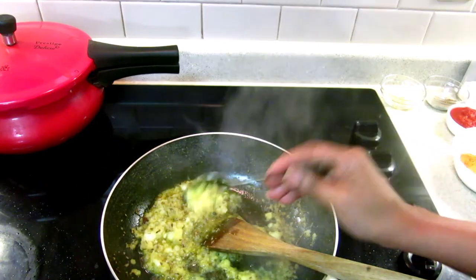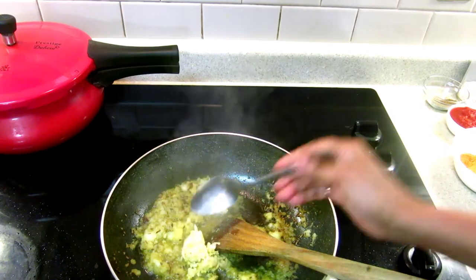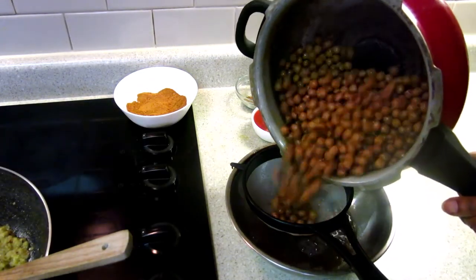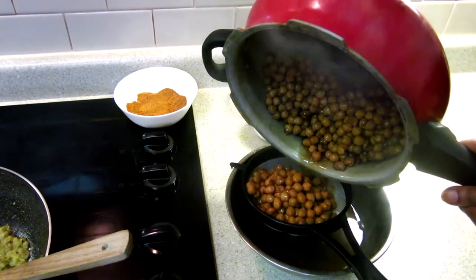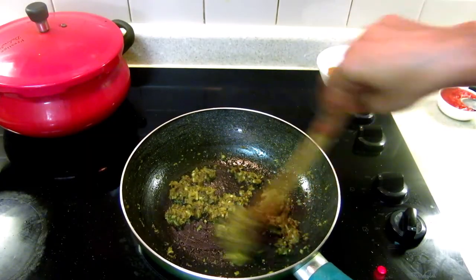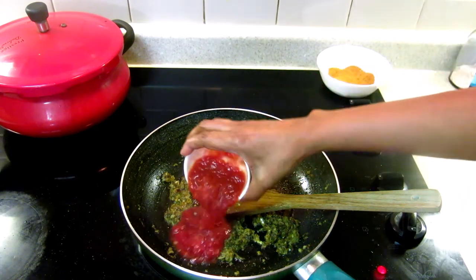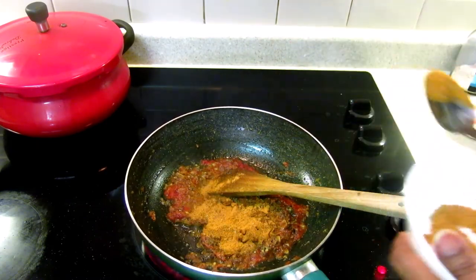Add one teaspoon ginger, one teaspoon garlic. Now strain the chole — don't throw this water, we will use it later. Add half teaspoon asafoetida. Once the onion is cooked nicely, I'm adding the tomato puree.